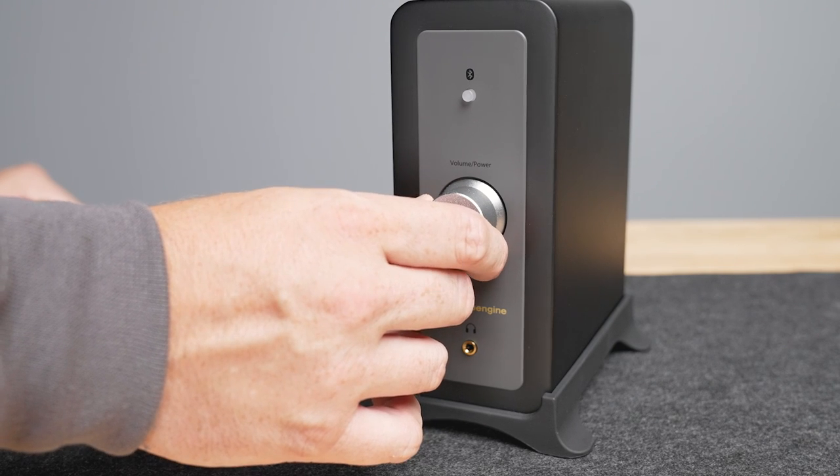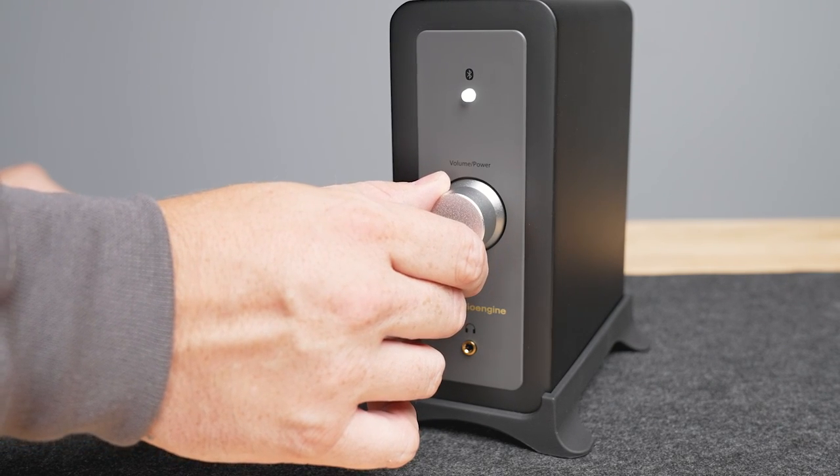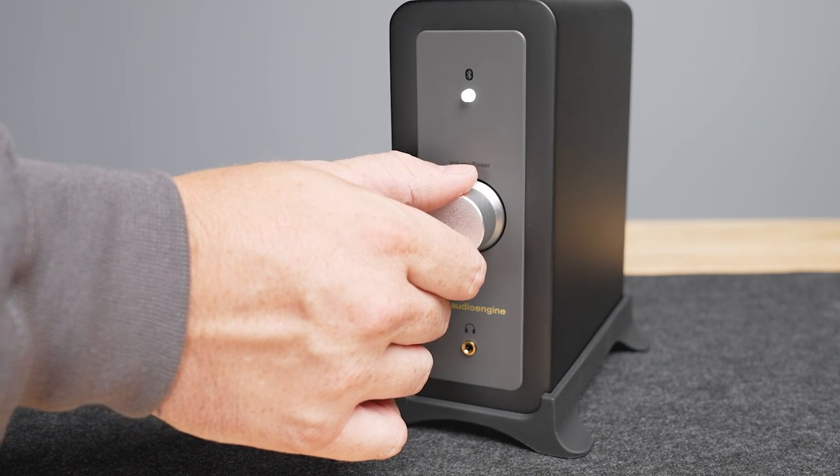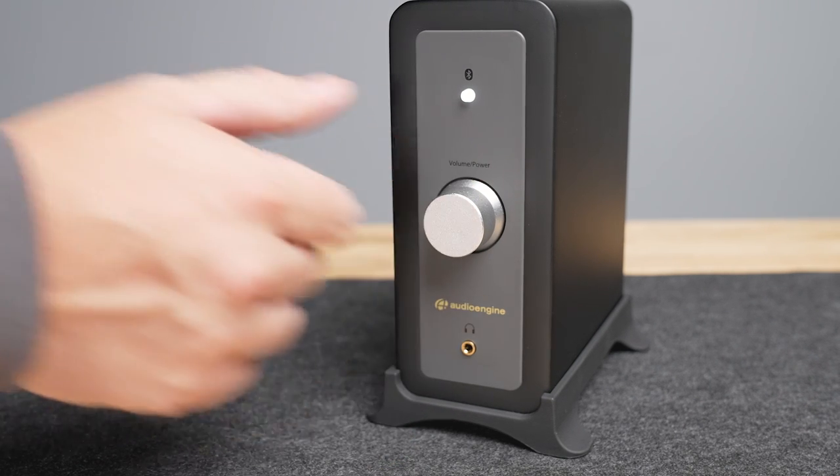Once you have connected your audio source, turn on the amplifier and set the input level. On the front of the N22 amplifier, you will find the input level knob — set it to a lower level initially. Start playing audio from your connected device at a moderate volume, then gradually increase the input level knob until you reach a comfortable listening level. Be careful not to set it too high, as it may result in distortion or damage to the speakers.